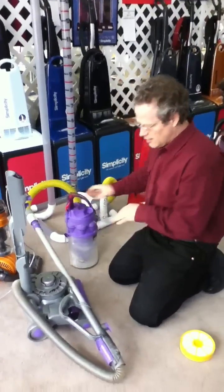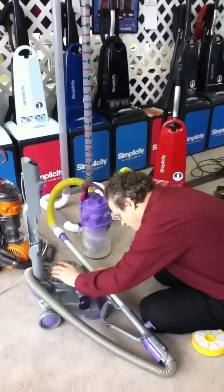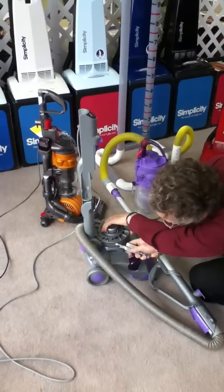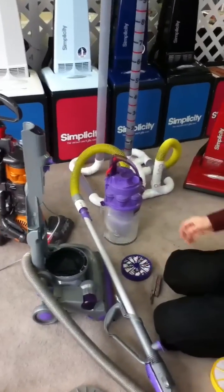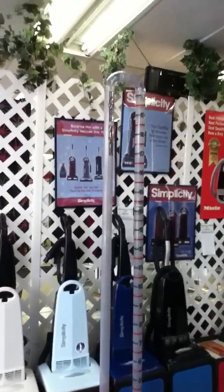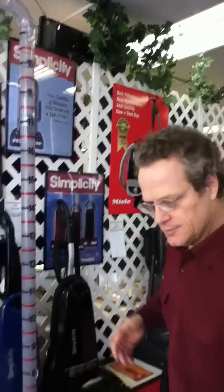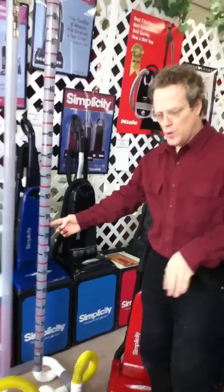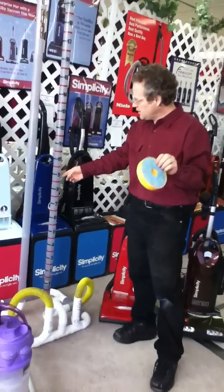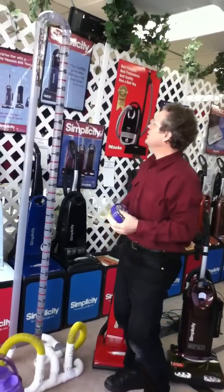Most customers don't realize the Dyson also has another filter — the HEPA filter. I'm going to remove it next and we'll see how much it pulls. This is the HEPA filter right here. All the way up to seventeen. So with the filters in it goes to eight and a half; remove the foam filter and it goes to fourteen; remove the HEPA filter and it goes all the way up to seventeen.